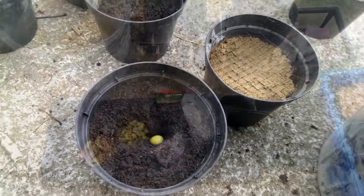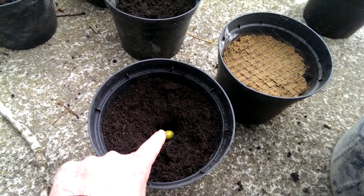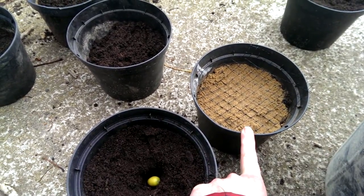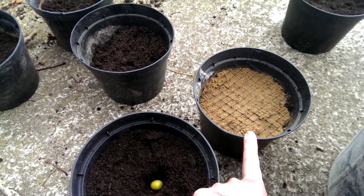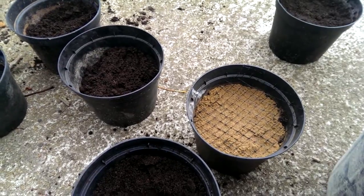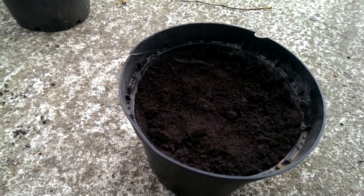So let's get on with it. I have planted my first acorn — it's planted at double its own depth and then covered with a layer of sand. For the chestnut and the beech seeds that's where the planting process stops, but to protect the acorn we're doing this deep method, so I've put some mesh on top and then covered that with a final layer of earth and compost. That's what it looks like — job done!